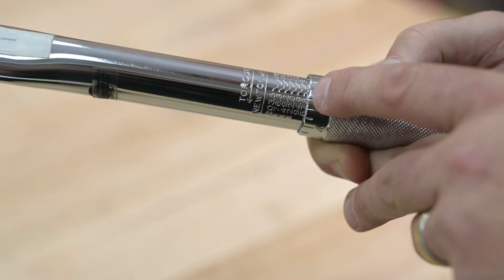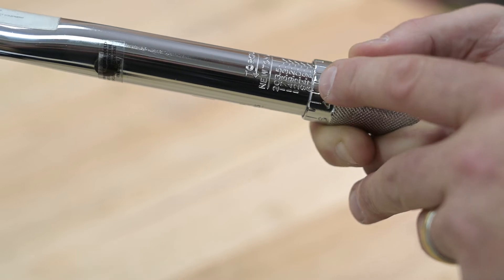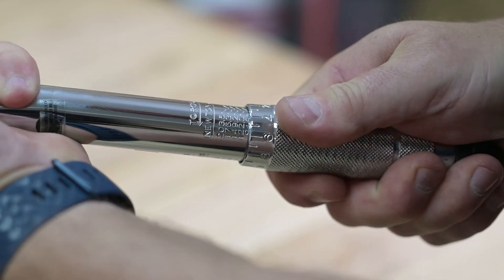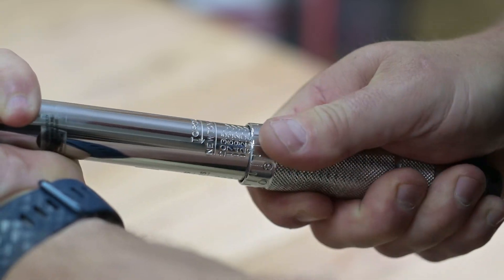In this example, I want to set the torque number at an even 100 newton meters. Looking at the torque numbers on the handle, I'm looking for the number that is closest to this — it could be higher or lower than the number that I want. The numbers available on my scale are 94.9 or 108.5. I'll turn the handle until I get to 94.9 and make sure that the fine scale is set to zero.